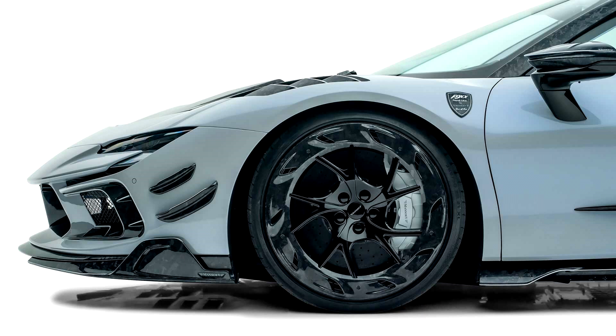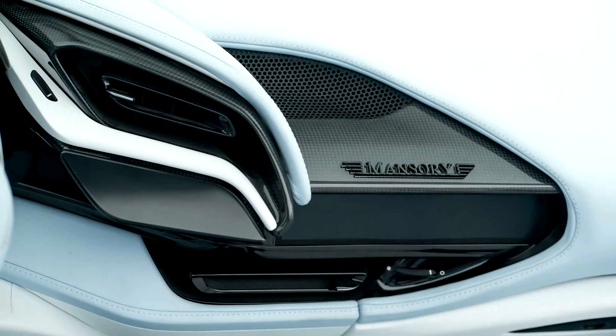The Mansuri F9XX Tempesta Celeste is able to accelerate from 0 to 100 kilometers per hour in just 2.4 seconds. The maximum speed is 355 kilometers per hour.